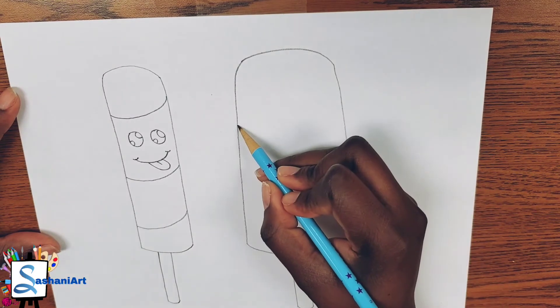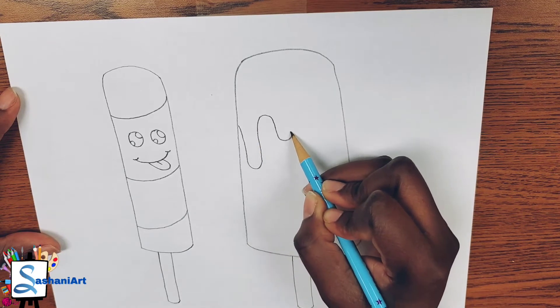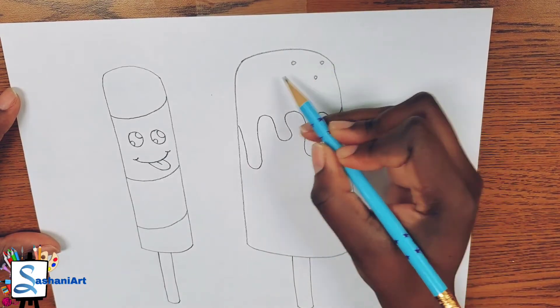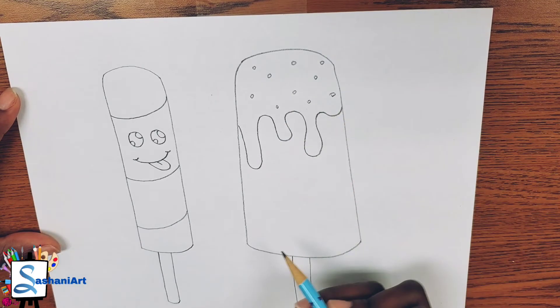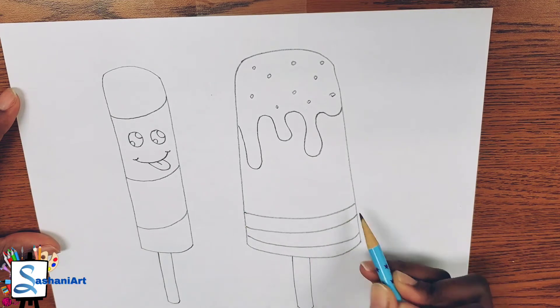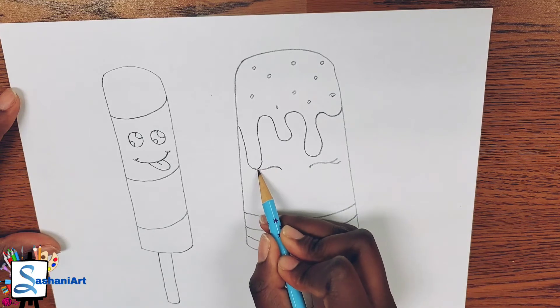Remember, you can add any type of design. Mine is going to be melted chocolate, so I'm using a combination of rainbow lines to create my melted chocolate. And of course I cannot leave my sprinkles off, so I'm adding my sprinkles. For the bottom of my popsicle, I'm adding small upside-down rainbow lines.